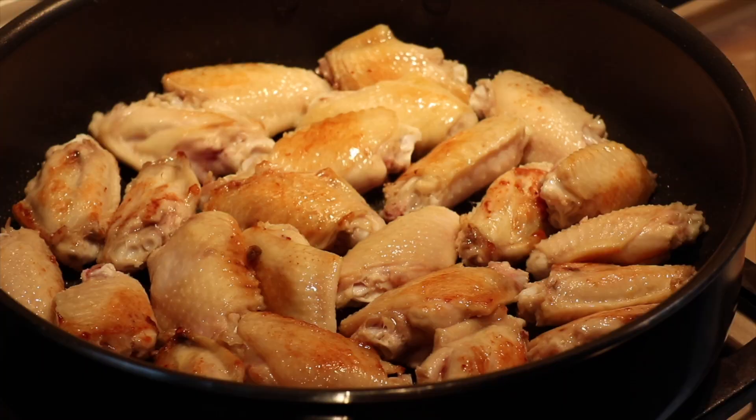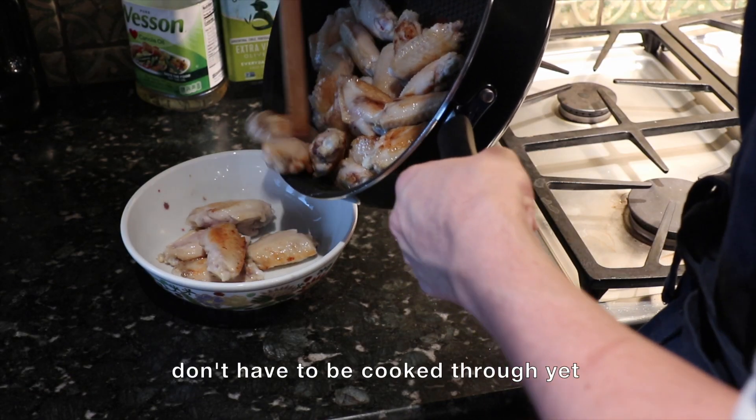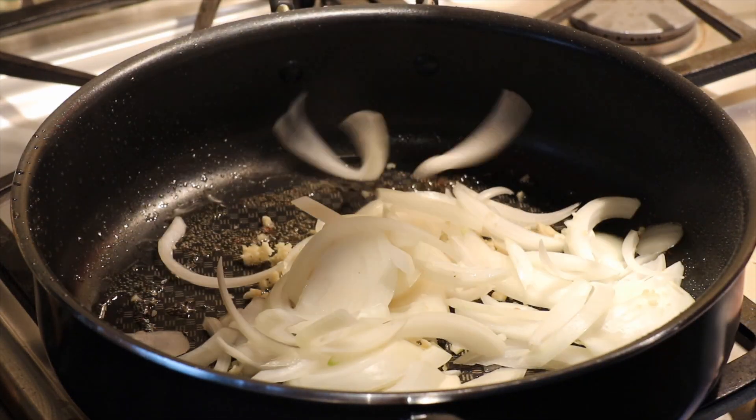The potatoes will partially dissolve into the sauce and thicken it to a perfect consistency to spoon over rice. Since this dish has a lot of carbs, I like to have it if I know I'll be doing something more taxing the next day, like a long run.